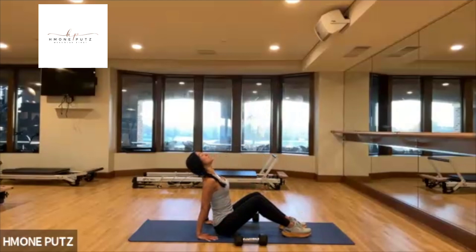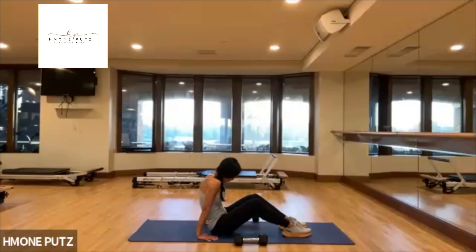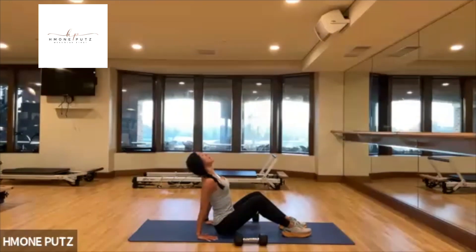Basically more of a spinal stretch — extension in the spine. Slowly round forward. Lift. Little seated cat-cow.